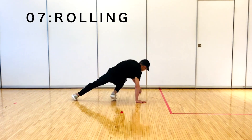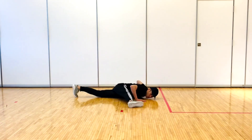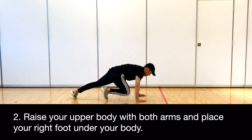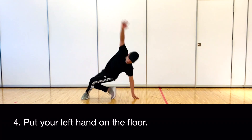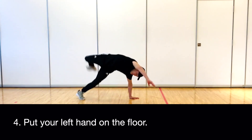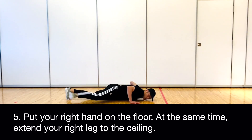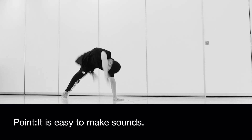7. Rolling. Standard dolphin. Raise your upper body with both arms and place your right foot under your body. Turn your body to the other side with your left foot as the axis. Put your left hand on the floor. Put your right hand on the floor; at the same time, extend your right leg to the ceiling. Dolphin. It is easy to make sounds.